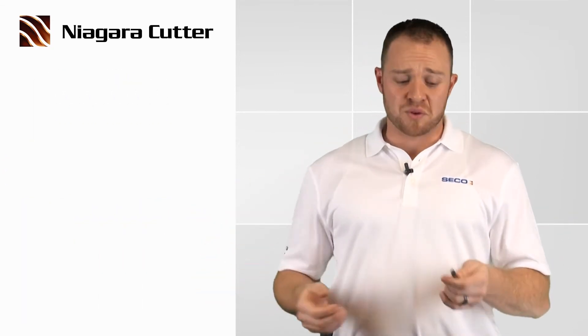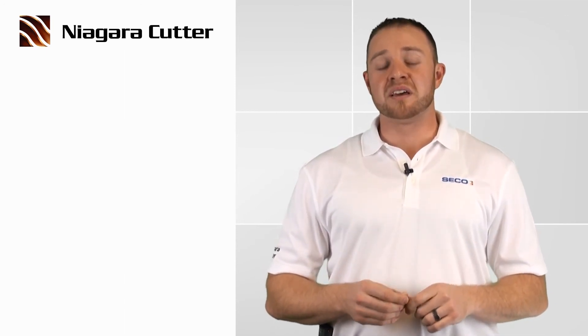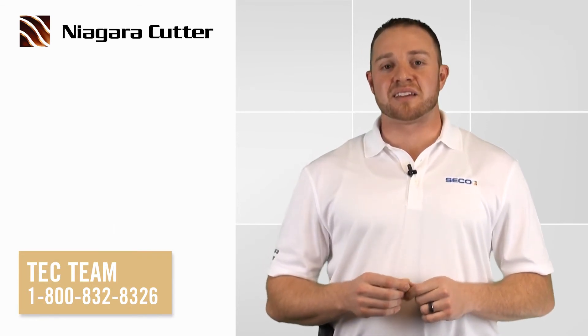All joking aside, folks, this is truly an exciting product and I cannot wait to bring this to market. Thank you for your time. If you have any questions, please don't hesitate to contact the tech team. Thanks.